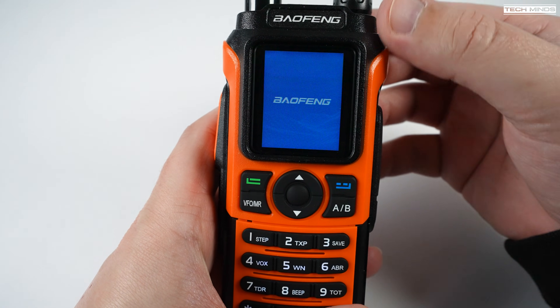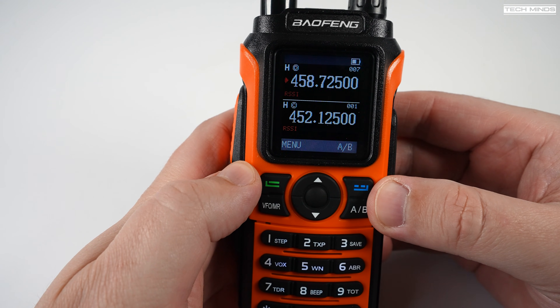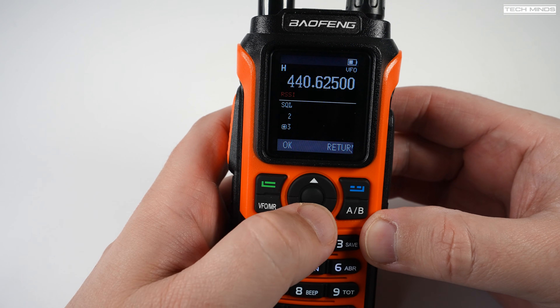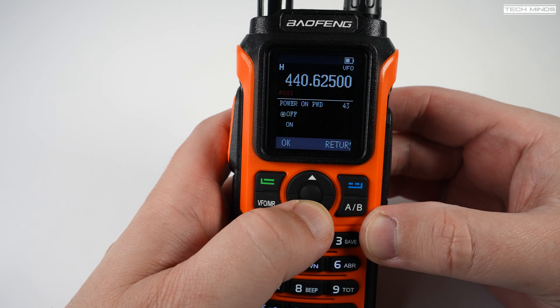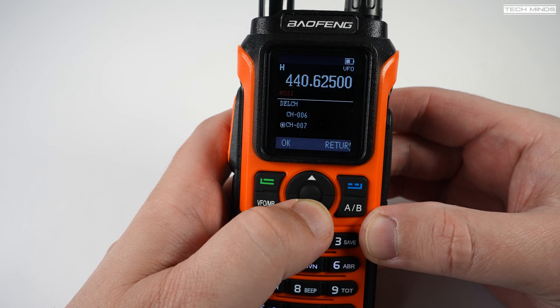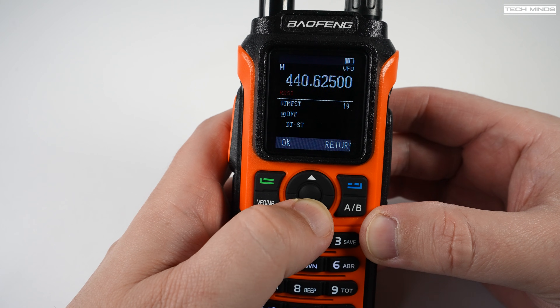When powered on, the radio displays a logo which can be changed in software to your own logo, or you can set it to show the battery voltage. Two VFOs are present, which act as a dual watch rather than a dual receive feature. Going through the menu system, it's extremely similar to the UV20L I reviewed a couple of months back — it kind of feels like the same radio. Usual settings are available like turning off beeps, voice prompts, and there's even a stopwatch, just like the UV20L.